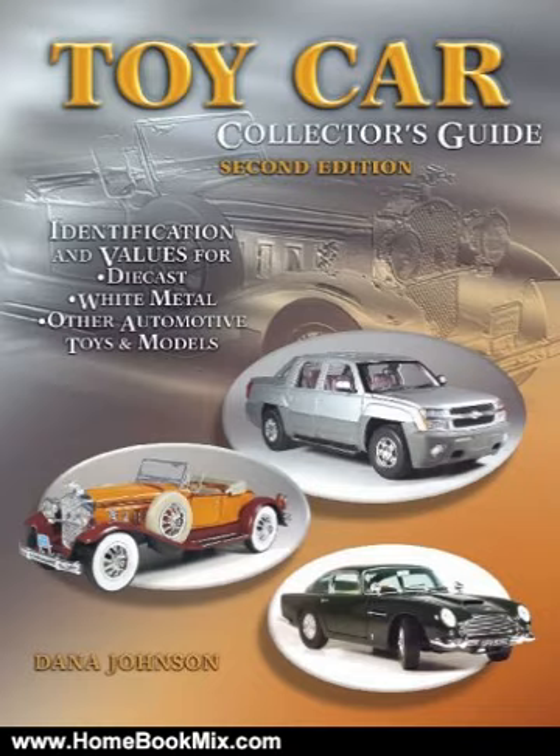For more hobbies and home book reviews, visit www.homebookmix.com.